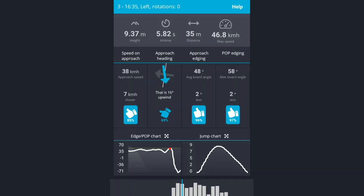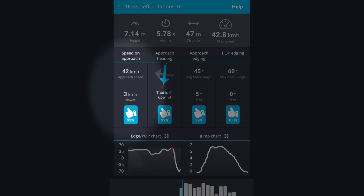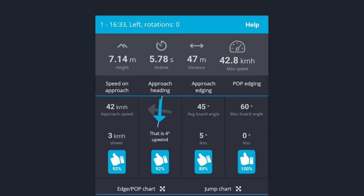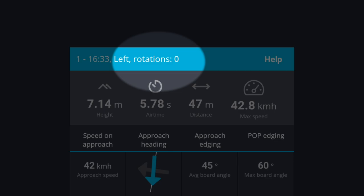The Surfer app records data about every single jump you do. It measures how fast you're riding when you're edging, your edge angle during your approach and during your takeoff, and your heading — which is the direction you're going relative to the wind. Your heading affects your speed, which in turn affects how much induced wind you create, which in turn affects how much lift you create and how high you will jump. The Surfer app also measures the direction you're jumping in, how many rotations you did, and more.